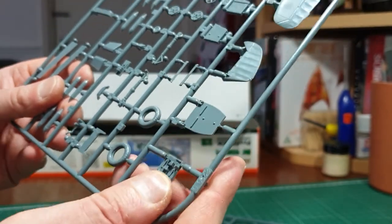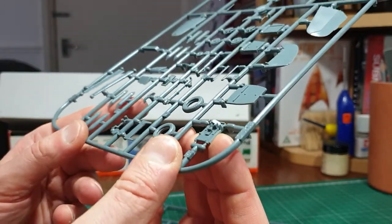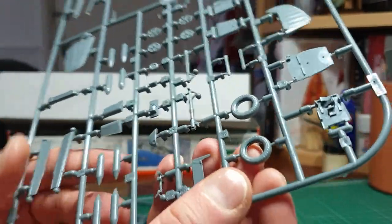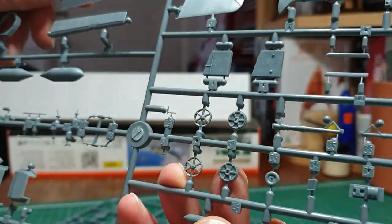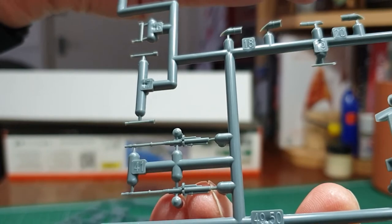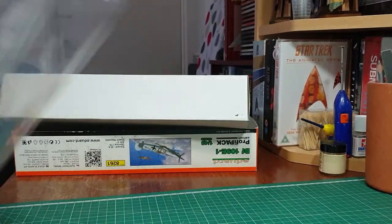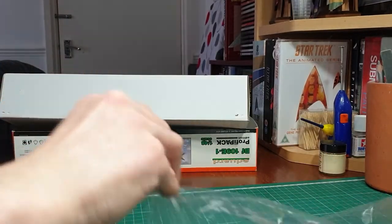Excuse me - that was not meant to happen! Anyway, you've got the back firewall, tires, wheel hubs beautifully done, and the machine cannons faithfully reproduced as you can see.